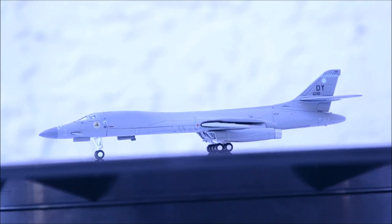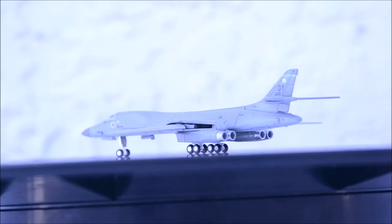Overall, there are a few flaws in the model, but it's still a model I'll recommend you guys get for your collection.